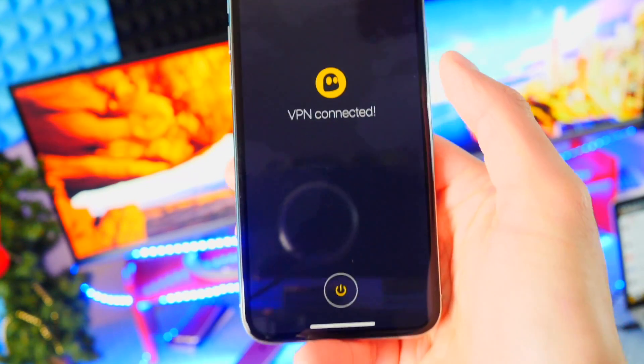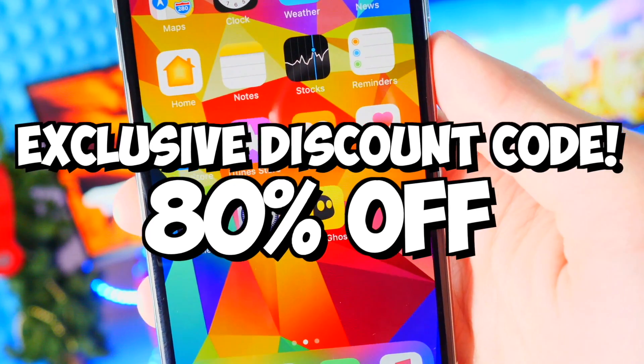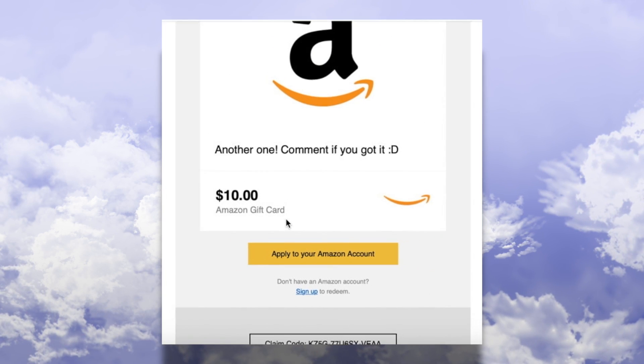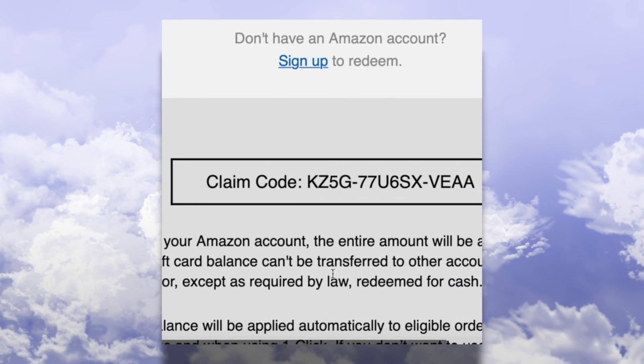CyberGhost VPN gives you the privacy and security that you need. Check the description for an exclusive discount code that'll give you a whopping 80% off. So I'm keeping my promise — that was the sponsor. Here's a $10 Amazon gift card code. Whoever gets it first, it's yours.